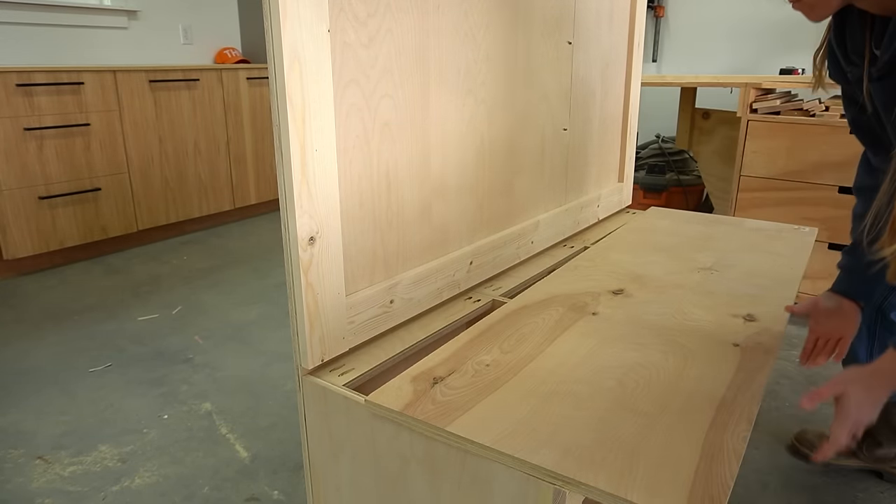The final touch before finish was adding the crown molding around the top. Since the left side is going into a corner — butted against a wall on the left and the back — I'm not going to put crown molding on that side. I'll just put crown molding across the front and on the right side so it wraps around the corner. I've linked a detailed guide on cutting crown molding in the video description. Once the pieces were cut, I used wood glue and brad nails to secure them, then puttied over the seams and nail holes.